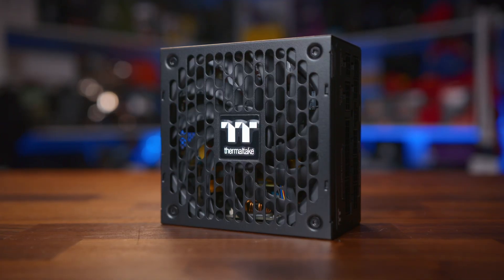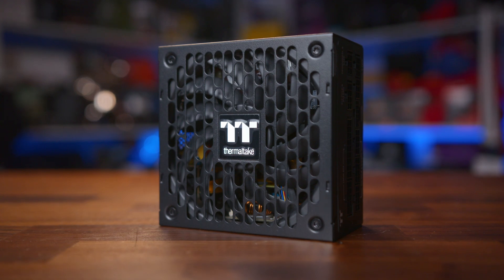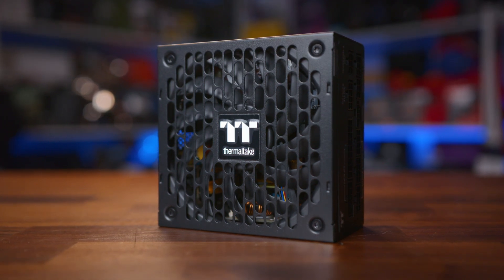With manufacturers offering up to 10-year warranties, there really isn't much of a need to change it, especially given that the spec of PSUs doesn't change at the same rate as CPUs, motherboards, or even graphics cards do. Which brings us to today, as ATX 3.0 is here, and we're now starting to see more models push to market with that specific specification.